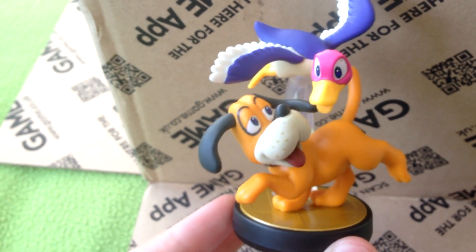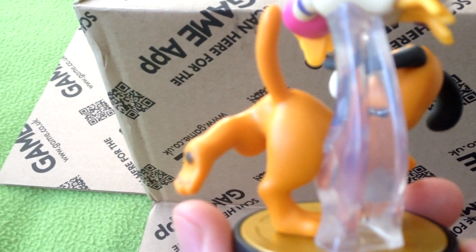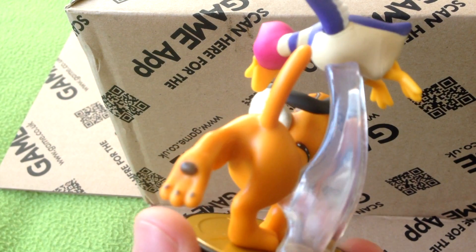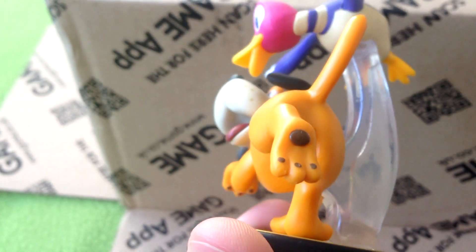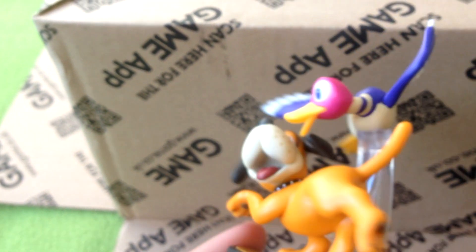But most of the time you've got it displayed from the front and you can't notice it at all. On the back it is pegged into the dog so it's really sturdy — you've got more chance of the dog coming off the base than the duck, to be honest. Some nice little detail on the paw there as well.